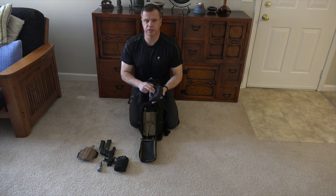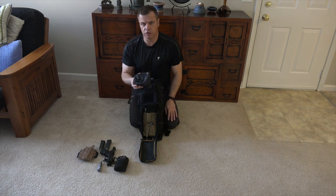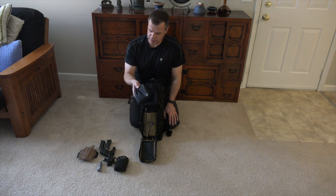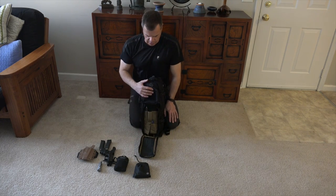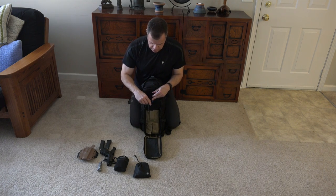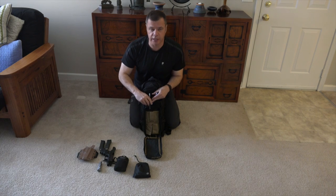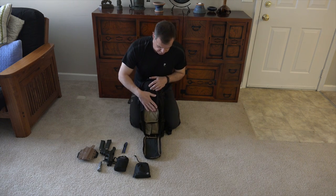Next item is an Esbit stove — actually a Coghlan copycat. I have a review on my channel. For five bucks, you cannot beat it. You can get any kind of heat tab to throw in there to make your fire for boiling water, and it fits almost any kind of cup, bottle, or pot. I've also got a couple of ink pens. One note about this pouch: the pens barely fit, and if you've got anything else in the pouch, you can't get the pens out of it — just something I discovered while using the bag.